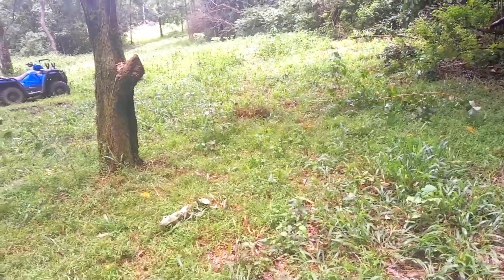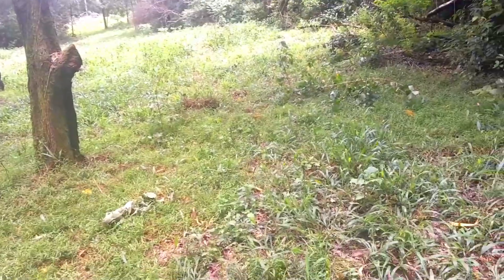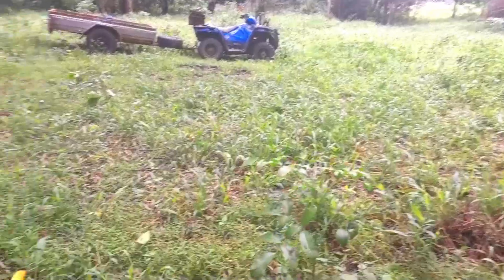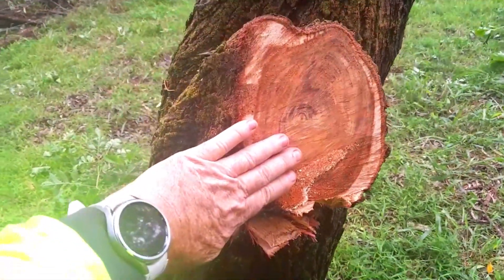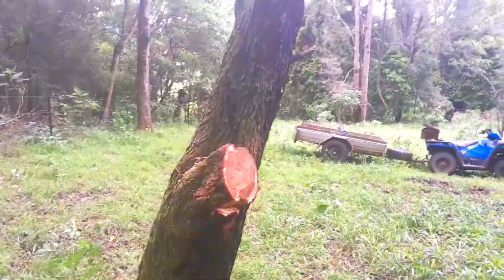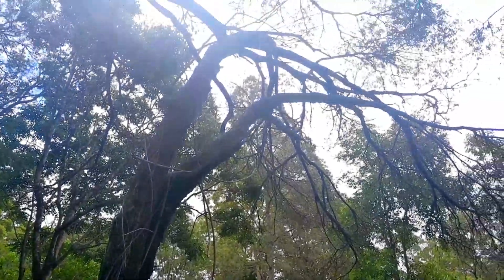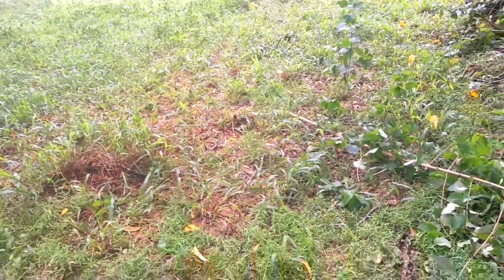I cleaned up the branches off this old wattle here and I can now get the tractor up through here. Shows you the size of that branch there and the angle of that damn thing. I'll come up here one day and all that wood is hanging up there over the quad bike at the moment, but this is all clear now.